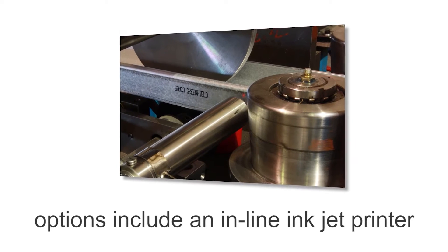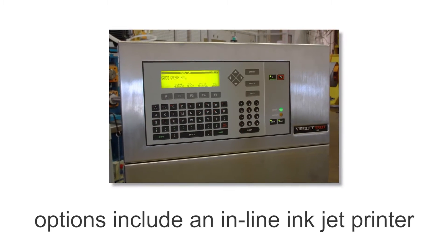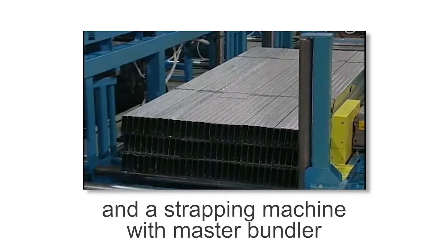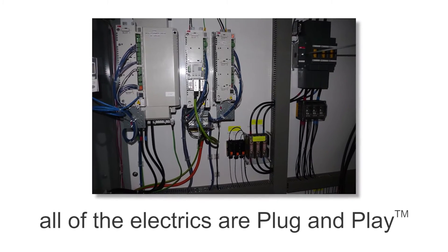Other options for this machine include an in-line inkjet printer, a powered run-out conveyor with kickers and slant table, and a strapping machine with master bundler. And once again, all of the electrics are plug-and-play.